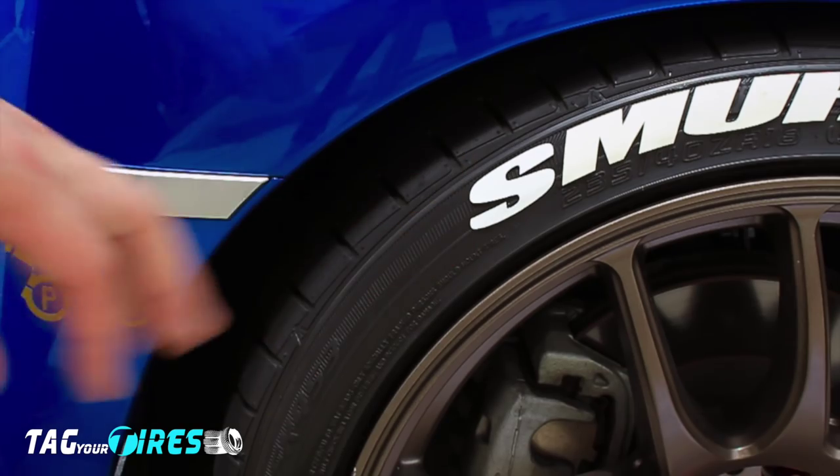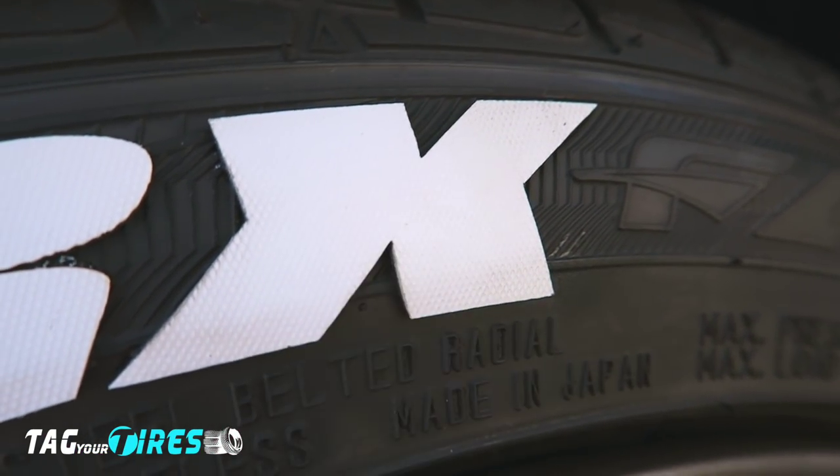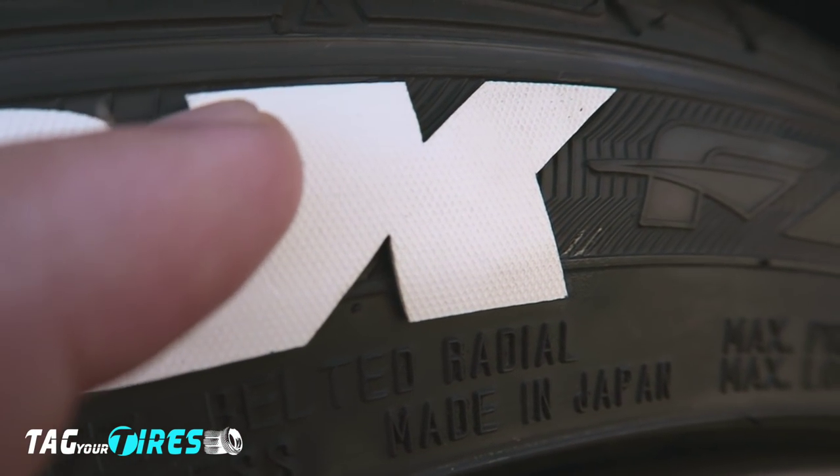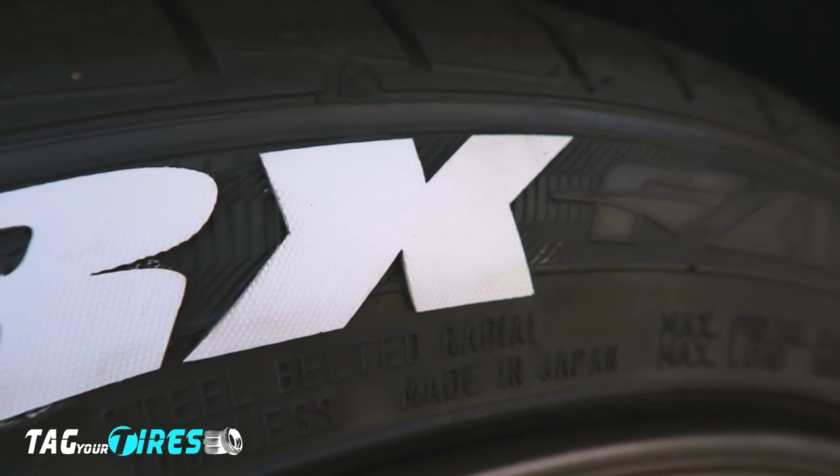One last thing — all these letters come with a protective coating for insulation. If you're impatient and want to peel it off, you can peel it off by the corner, but you can leave it for a few days and it'll come off by itself. That's more recommended, by the way.